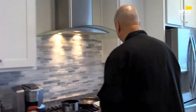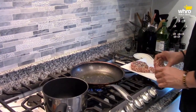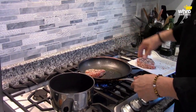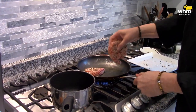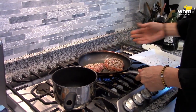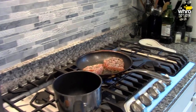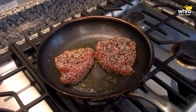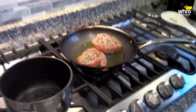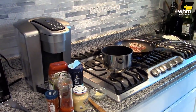This pan should be hot — oh yeah, it's pretty hot. I want to sear these steaks. So while these are searing, I'm going to put together this pomegranate barbecue sauce.